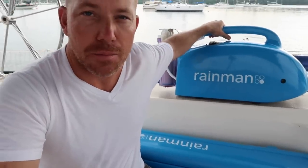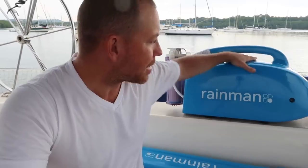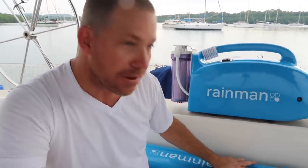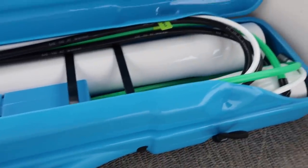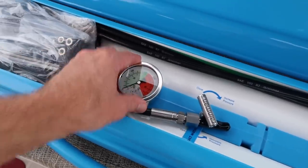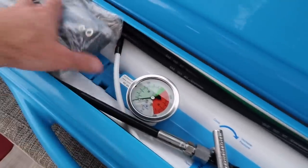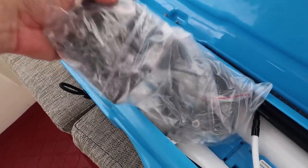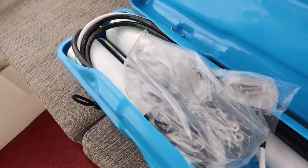It's definitely a motivation to get this thing installed. You have the pressure unit — this is basically a pressure washer pump that will feed the membranes, which are the pressure vessels where the water actually gets filtered. Inside the high capacity unit, we have two 40-inch membranes. It also comes with all the hoses you need. The gauge is already attached and some optional mounting hardware, if you want to do a permanent or semi-permanent install like I plan to do.